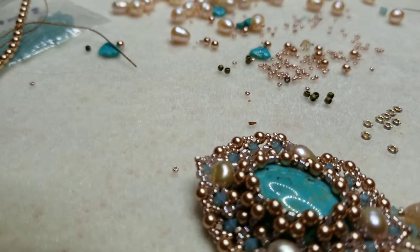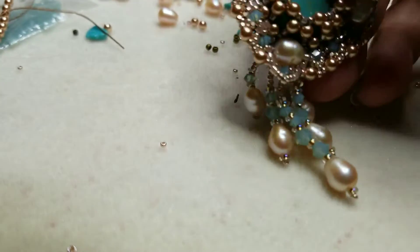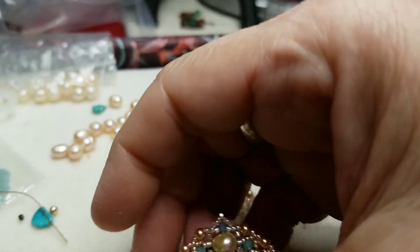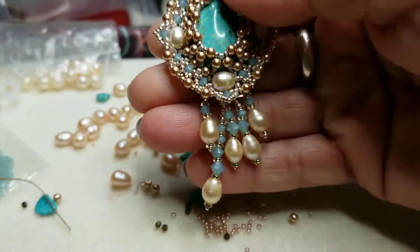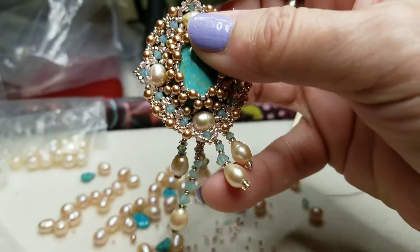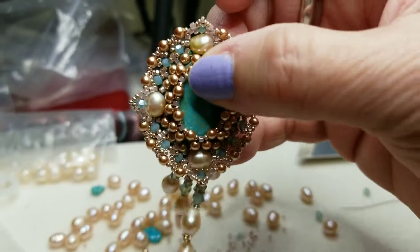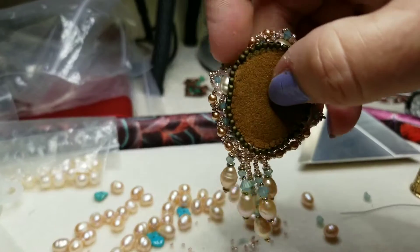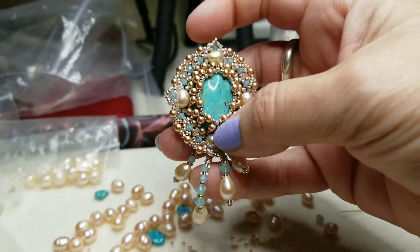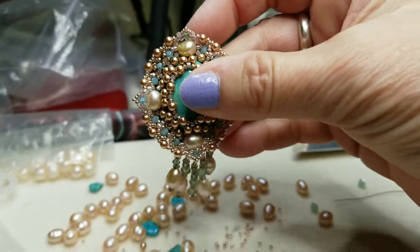Bear with me, y'all — trying to do this with my voice. I got the fringe done and we're fixing to move on to the next step. The fringe hangs just beautifully, I just love the way it turned out — lovely and dangly. The kind of thread I used turned out really nice.